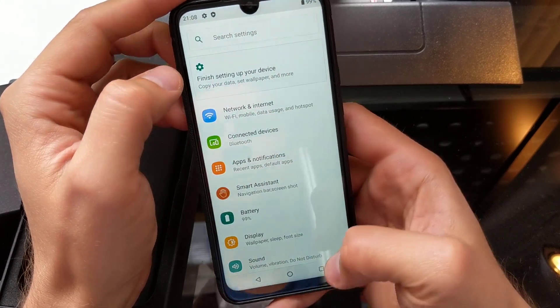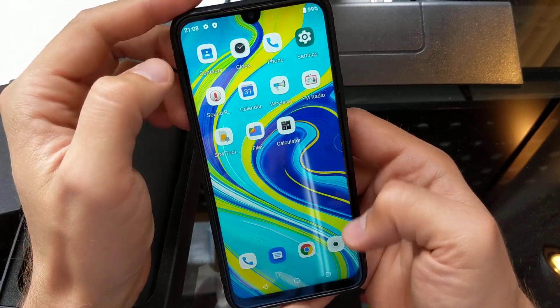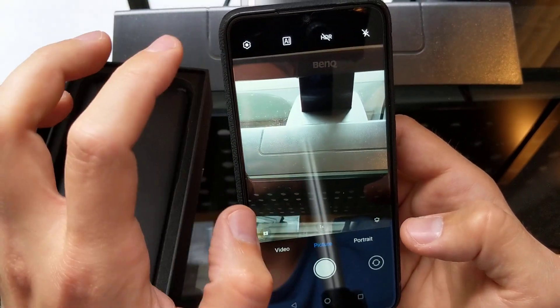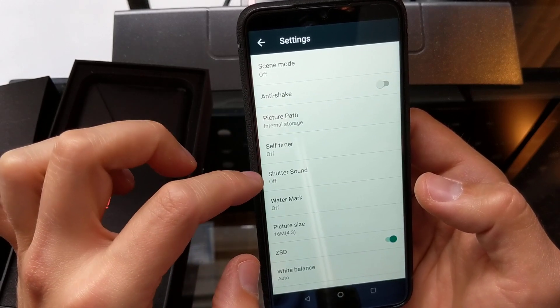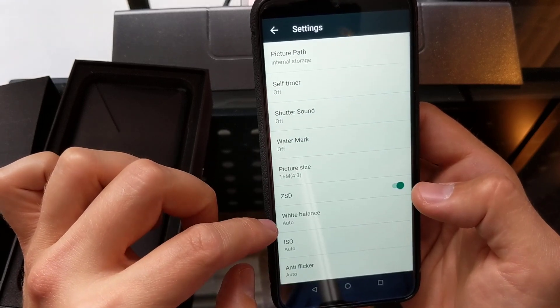Let's go back to the home screen and check out the camera. In the camera settings there's a Scene Mode, Anti-Shake, Picture Pass, Self-Timer, Shutter, Watermark, ZSD, and White Balance.